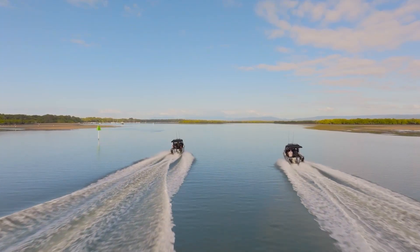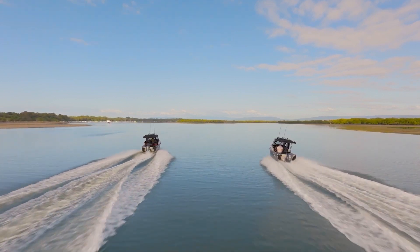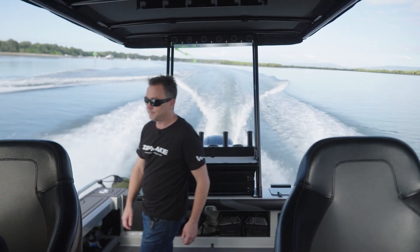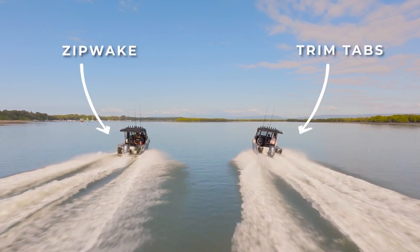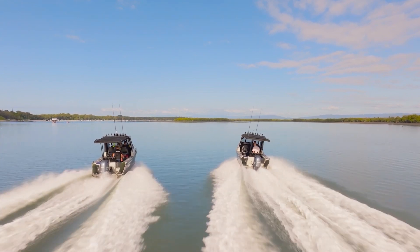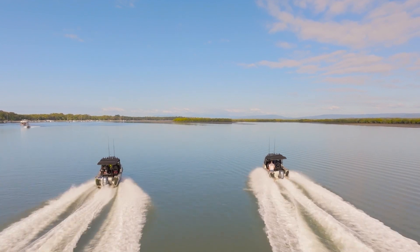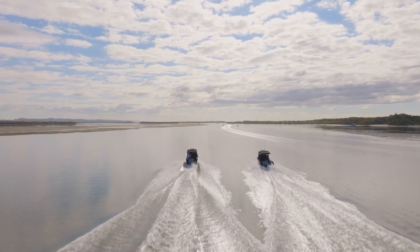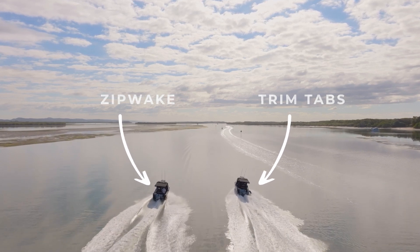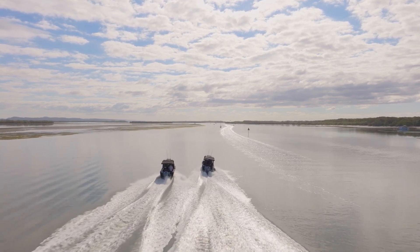Now we'll demonstrate Zipwake's auto roll feature, which is about keeping the boat upright when cruising for increased comfort and fuel efficiency — again, a standard Zipwake feature. We'll get the boats travelling alongside each other and move a passenger to one side of both boats at the same time. Mark will be hands-off, letting Zipwake do its thing automatically, while Dave operates the trim tabs as best he can. For a different comparison, I've moved over to the boat with trim tabs, and we now have Kevin — a bigger guy than me — on the boat with Zipwake. The Zipwake system still corrects the lean from the extra weight shift perfectly and quickly, while the trim tabs on the other boat are still playing catch up.